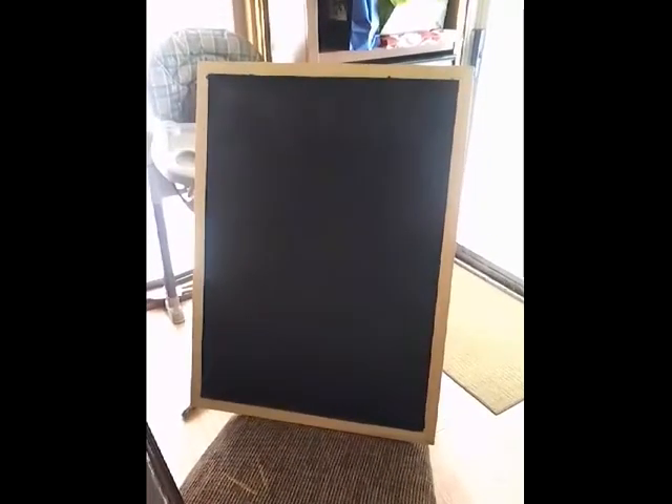I did the second coat and it looks good. It will probably need a third coat because I can still see through it. And better yet, if you don't want to do a painting, you can actually make your own chalkboard using chalkboard paint — just a tip. So here's the second coat; I will need a third coat.